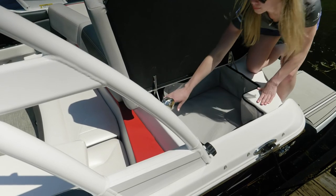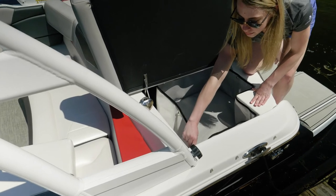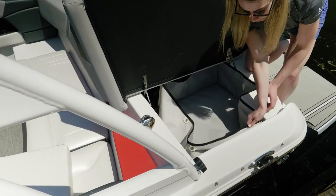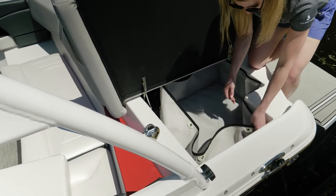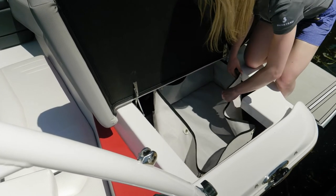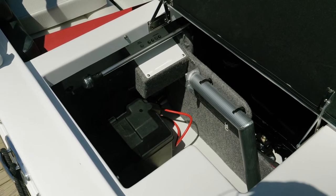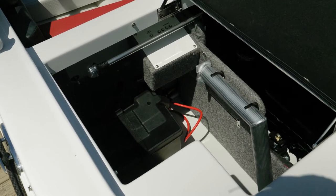Under the port side cushion of the rear sun pad, you have dual level storage. There's a top level that's going to snap out of a mesh bag — great for towels or anything you want to stay dry — and it will also drain down into the bilge. Once that's removed, you have very deep storage, which is also where your stern light and table legs store.